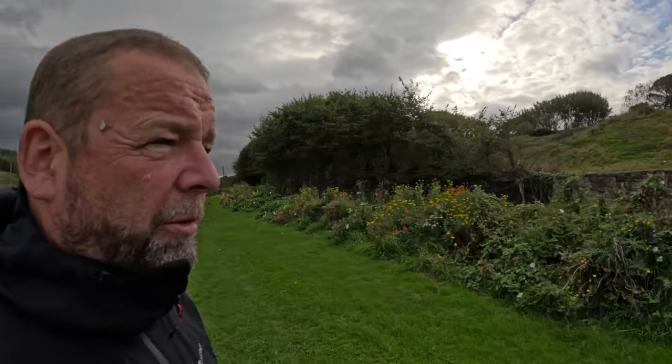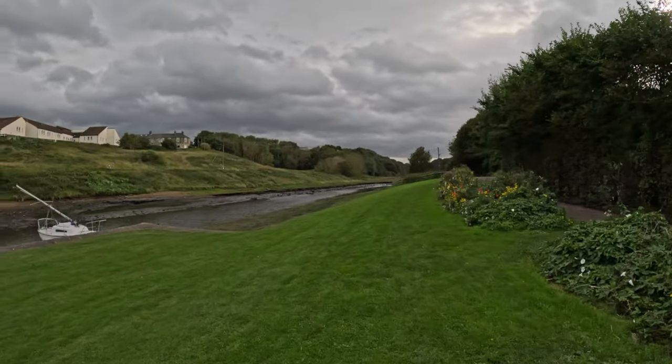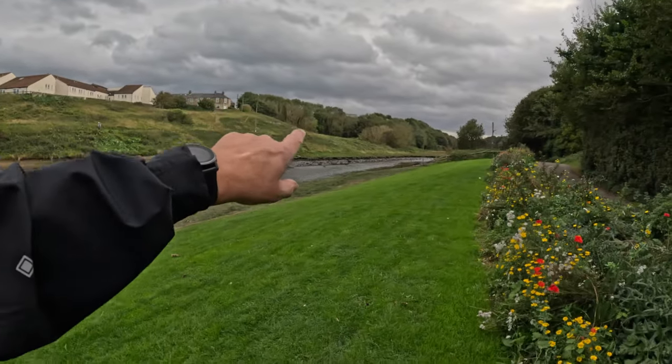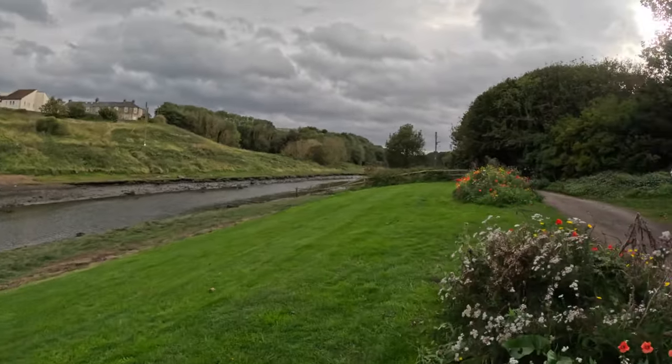It's windy out. I'm just wondering how the microphone's doing - I'll check it in the edit. Down here is where I go running when I feel up to it, all the way along here. Over there is a mile marker - that's probably where I end up gasping for breath - and then I'll run around by the sea, three miles. I'll start doing that again soon.